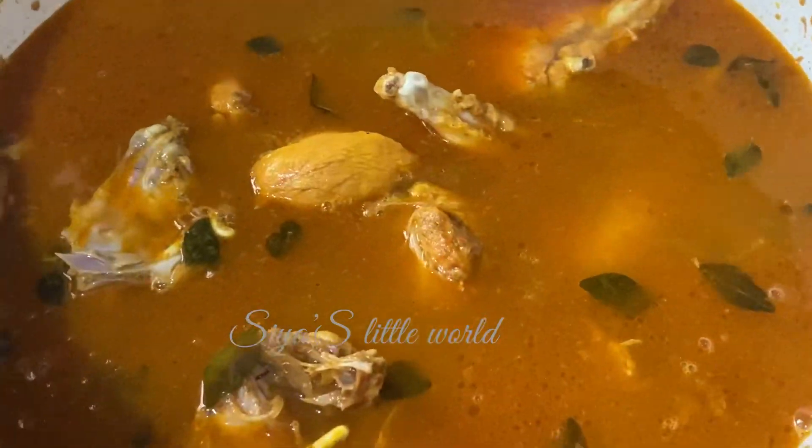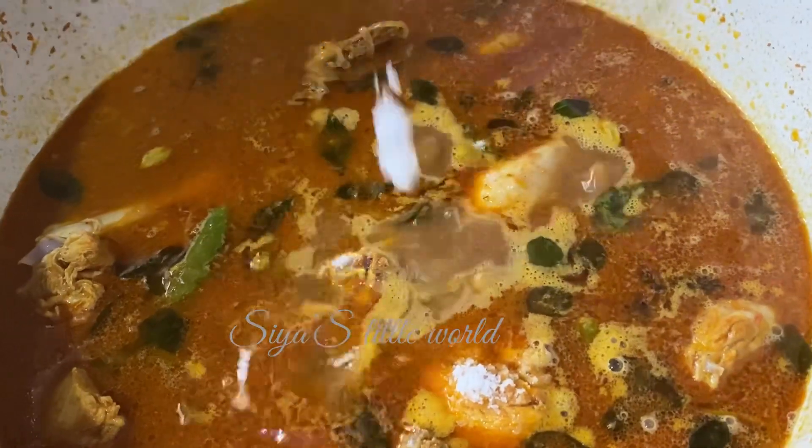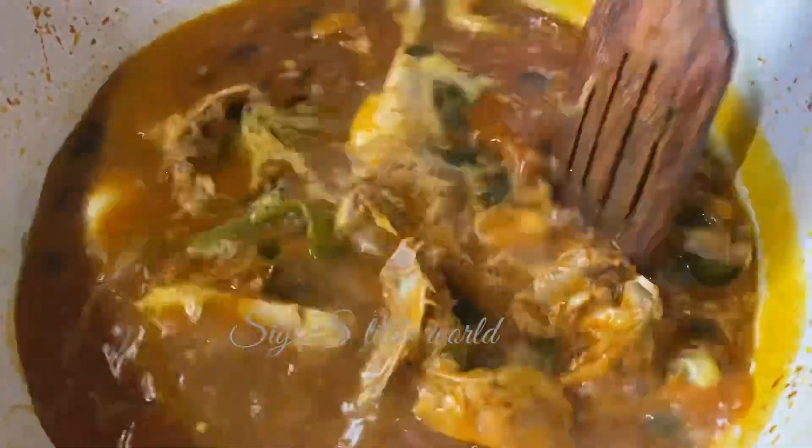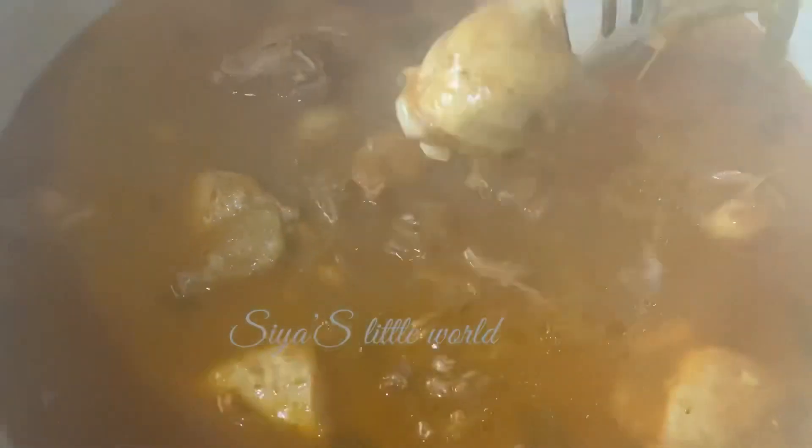You can also put the chicken in the bowl. Put it in the bowl.